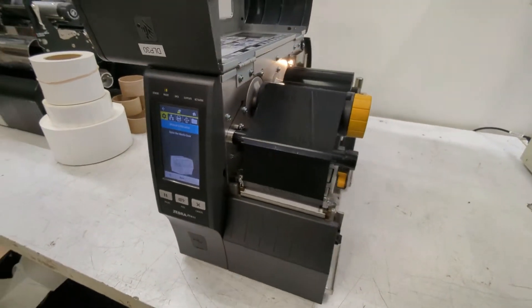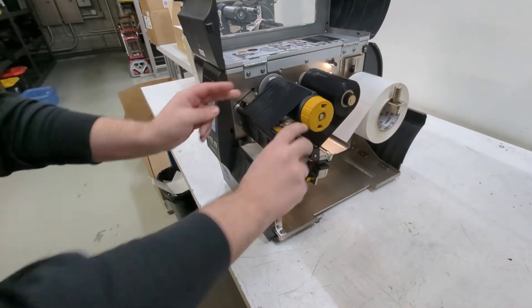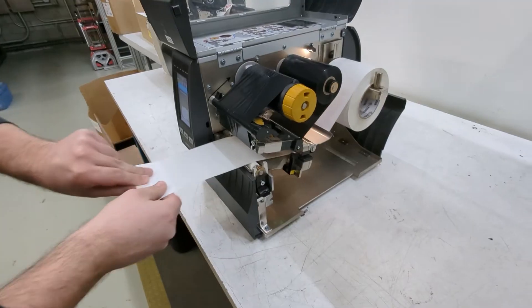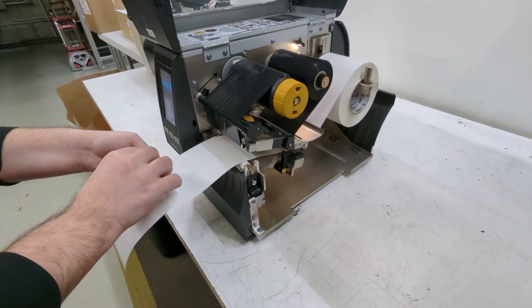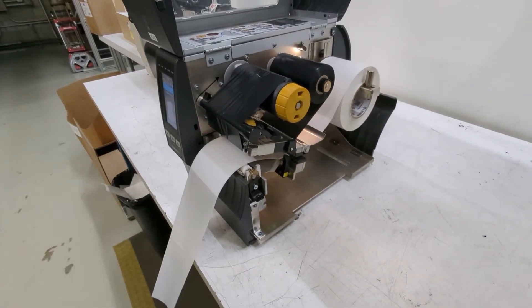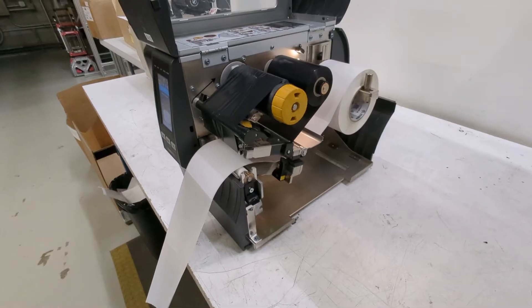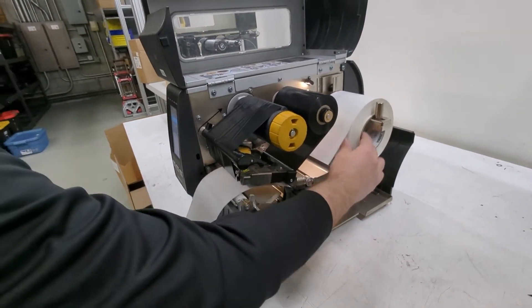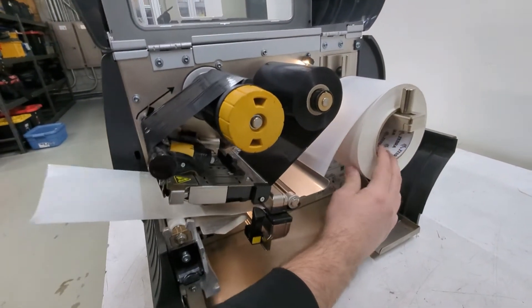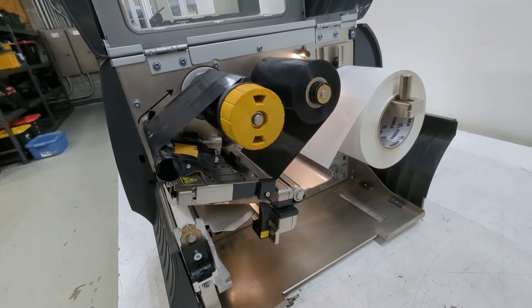The first thing we want to do is remove a few labels from the backing. Open your printhead, pull the labels through, and take off two or three labels — but leave the backing there, do not tear it off. Then reel it back into the printer so that only the backing is under the sensor, which is this area right here. Make sure only backing is there.